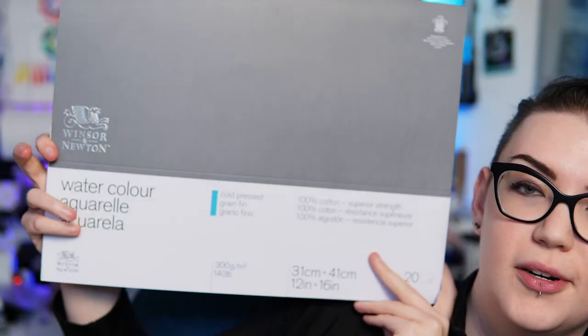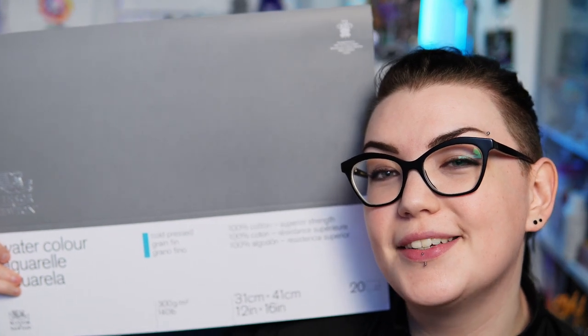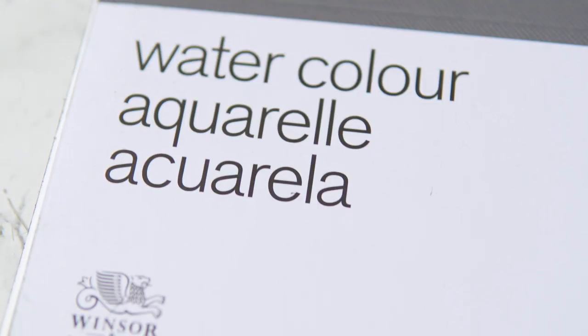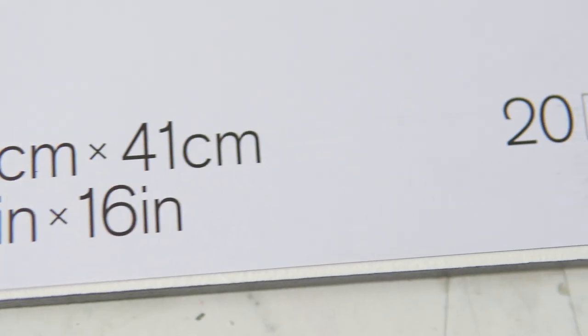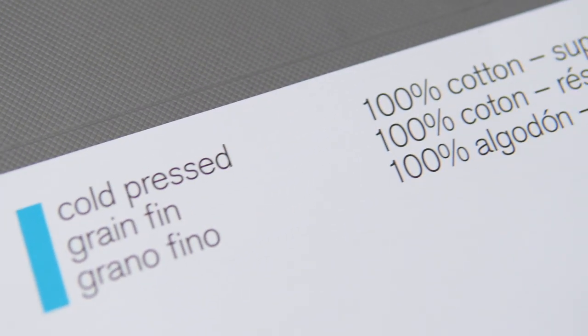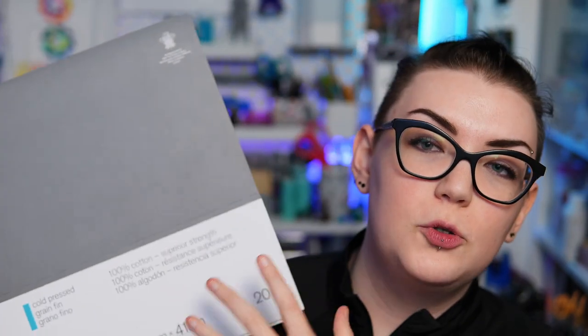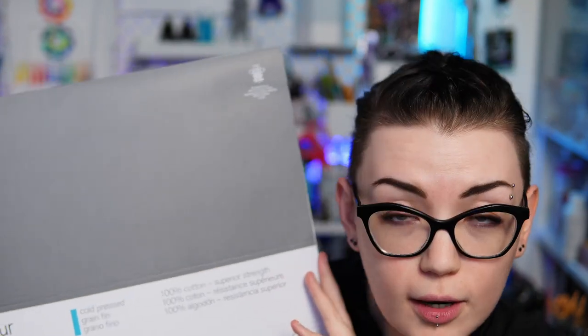The first paper I want to talk about might actually be my favorite watercolor paper I've found — it's a really great in-between of incredible quality and attributes that I personally like, while not being absolutely obscenely expensive. That is the Winsor & Newton professional watercolor paper. This is a 12 by 16 inch watercolor block, and this particular paper does come in the usual different types: cold pressed, hot pressed, and rough.